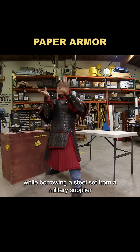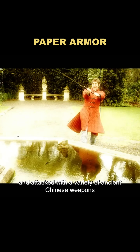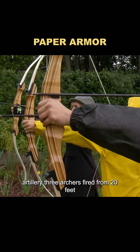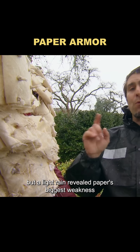They then built a full paper suit, while borrowing a steel set from a military supplier. Mannequins were dressed in each and attacked with a variety of ancient Chinese weapons. In the archery test, three archers fired from 20 feet. Neither suit let an arrow through, but a light rain revealed paper's biggest weakness: water.